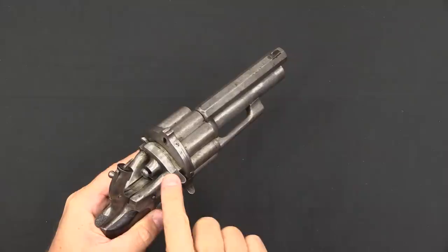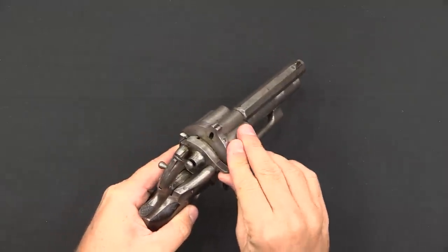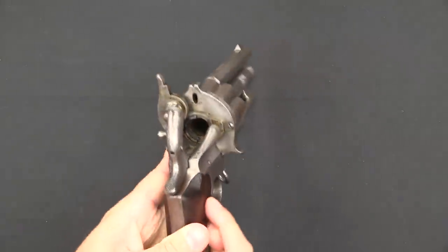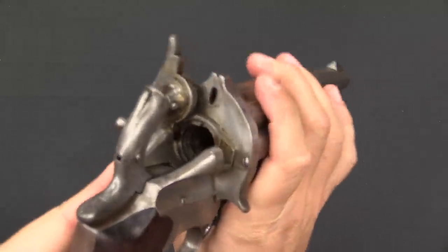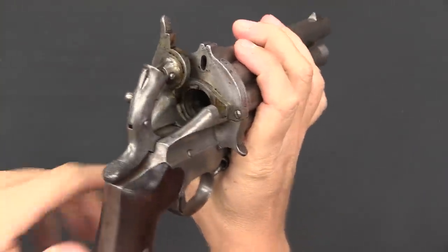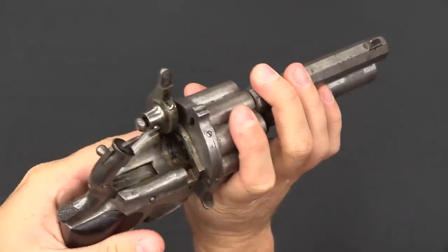On the original cartridge-firing LeMat revolvers, there is a loading gate right here in the back to allow you access there. But because of the way that the original percussion guns are made, this would not be practical to convert.